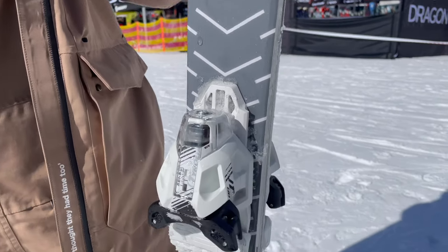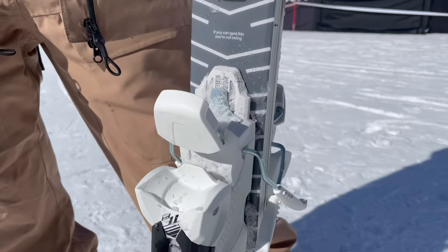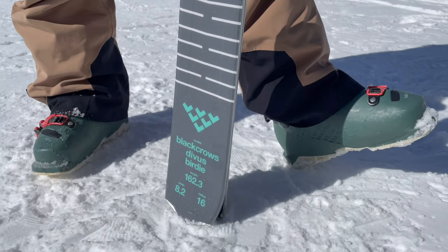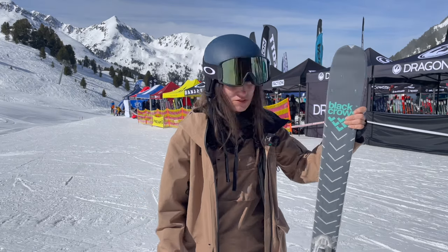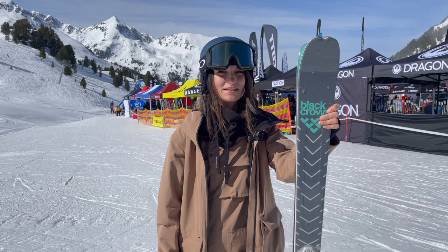Short turns, long turns, at speed, carving — it can do absolutely everything. I even took it a little bit off the side into some more variable conditions and it held up in those extremely well. It's so responsive, so quick and so agile, and yeah, a really fantastic ski.